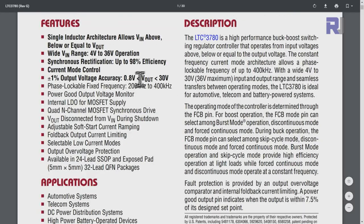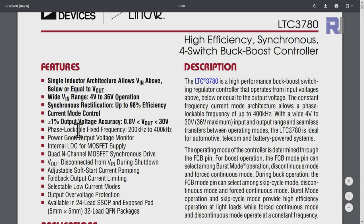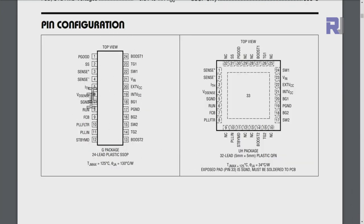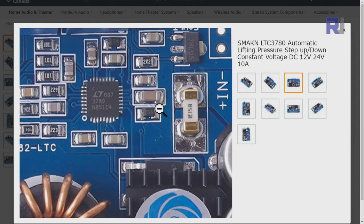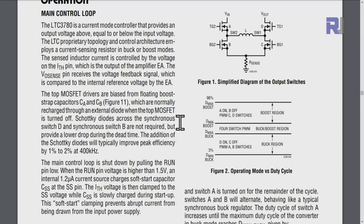The LTC3780 is by the Linear branch of Analog Devices. The input voltage range is 4 to 36 volts. It is a buck-boost converter, so you can increase or decrease the voltage. The output voltage accuracy is 1%, between 0.8 to 30 volts. The chip is offered in a 24-lead plastic GN package or in a squared UH package. The module sold here uses the squared package. The model on mine reads LTC3780IG — the letters at the end determine the temperature range.